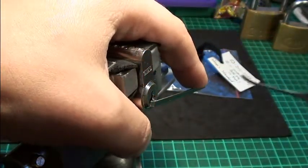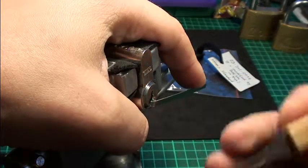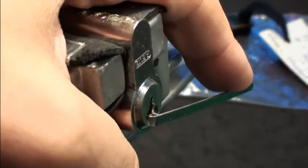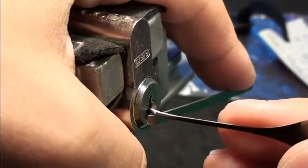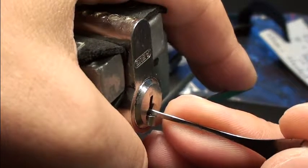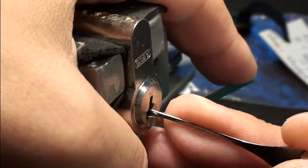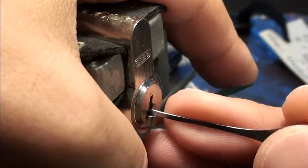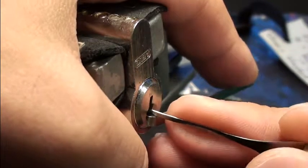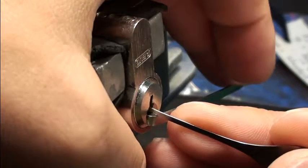I have opened this lock three or four times before. I am using a shallow hook, and I already noticed that pin one is very high and probably a spool. I am very curious what is inside and we will do a cutting later.